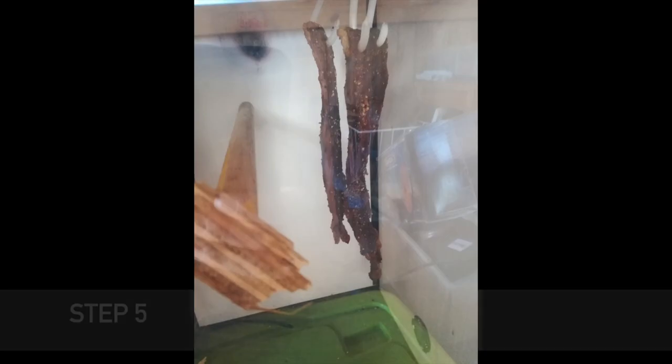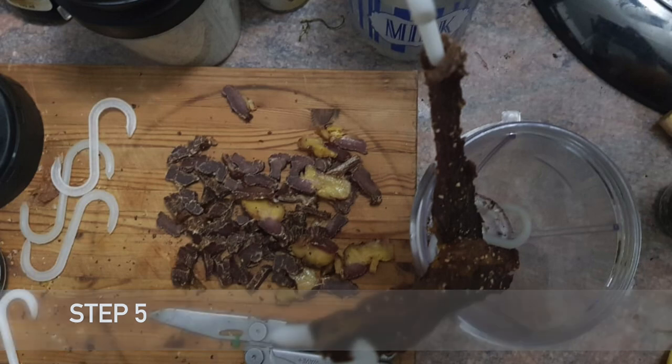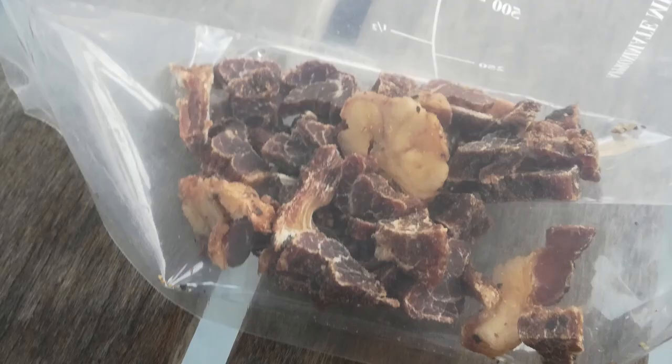After three days, the final step: you remove the meat, you cut it, and you can finally enjoy it. Thank you for watching and listening — I enjoyed it, just as I did with the biltong.